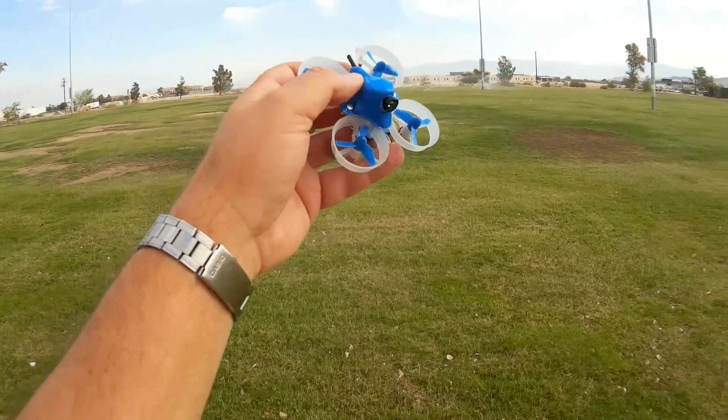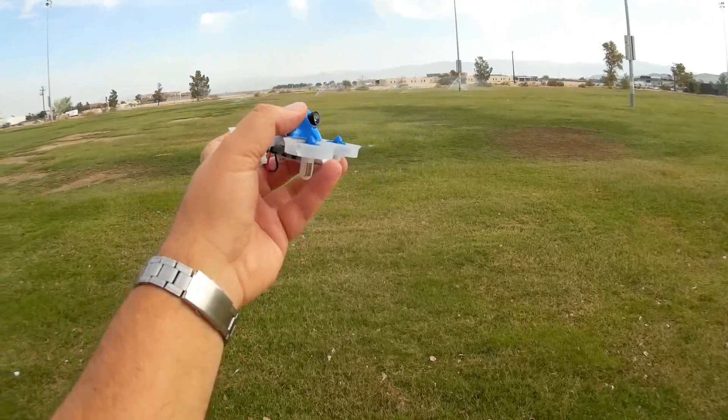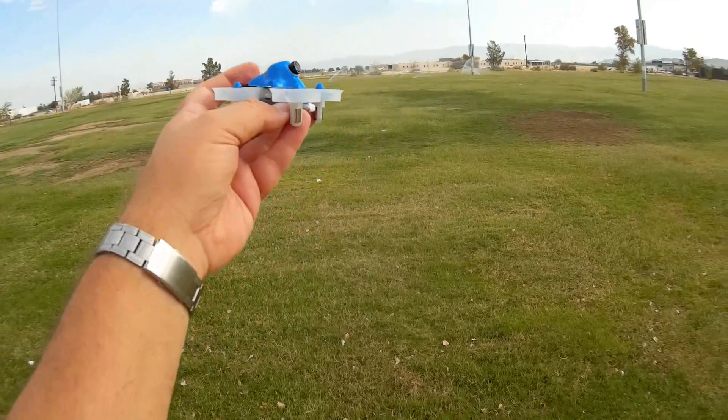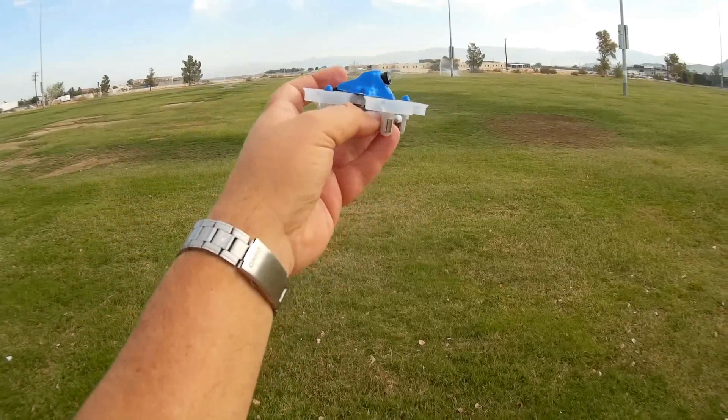It would be nice if it was already included on this quadcopter. One thing about this quadcopter: it does have 716 motors, 17,500 kV motors, which should give it a lot of oomph.